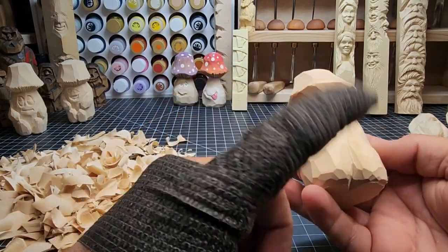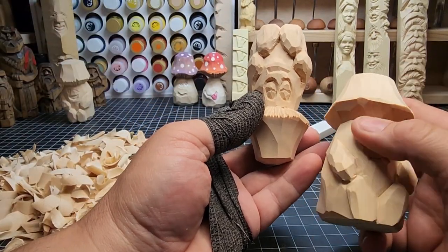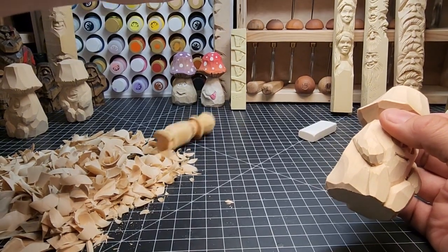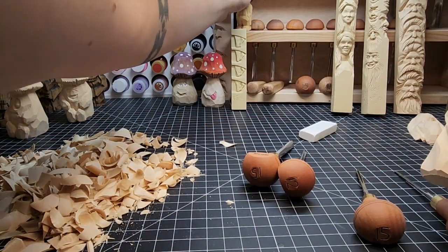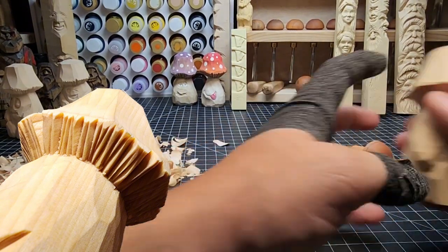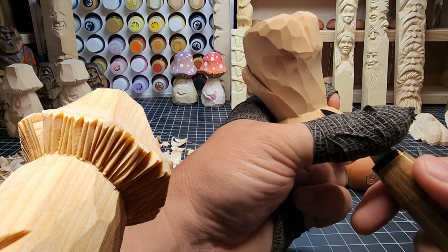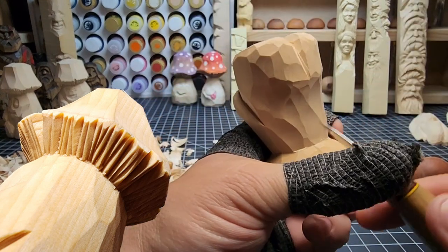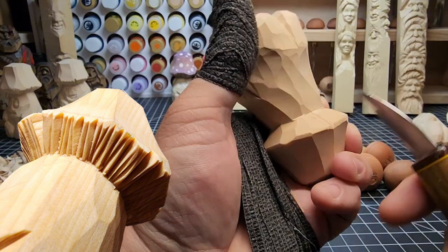Now we're going to start working on the underside of the mushroom cap — the gills. The butt is all done, so let's work on those gills. You can see on this guy how they're done — just little V channels along there. You can use a V-tool to do that. Look at the overlay on the left to see what we're going for. A V-tool can help get those lines. We want different depths and different widths to these little channels.